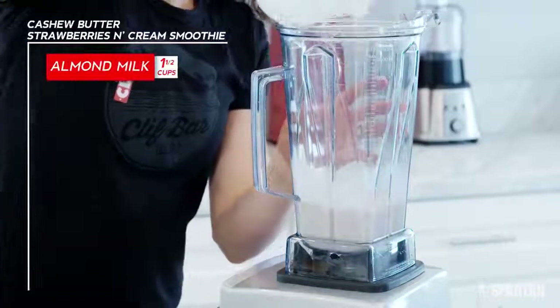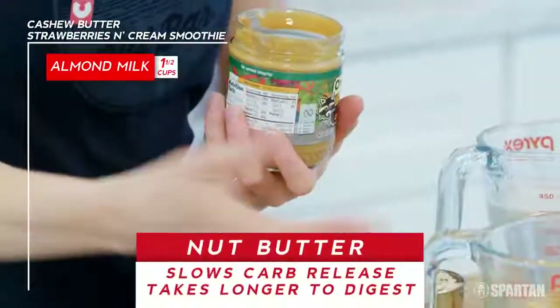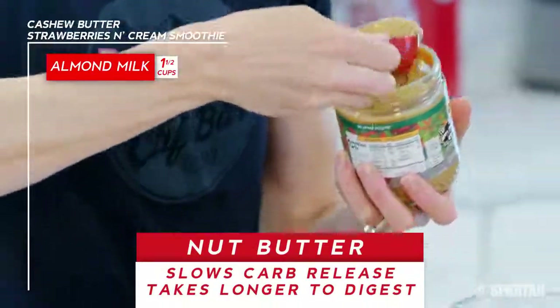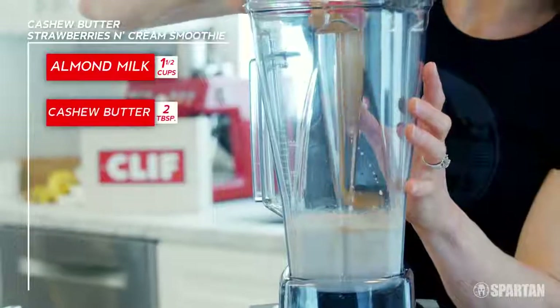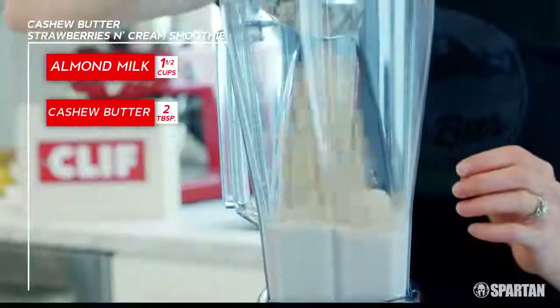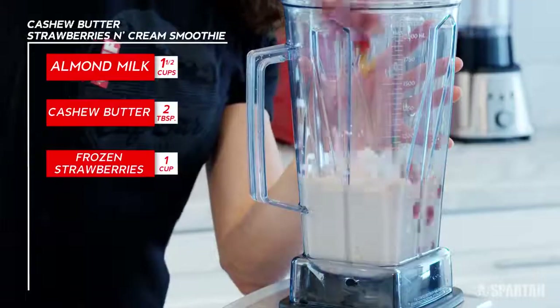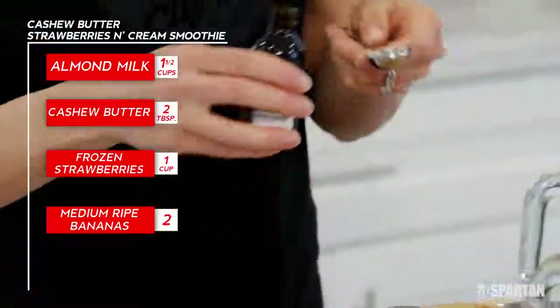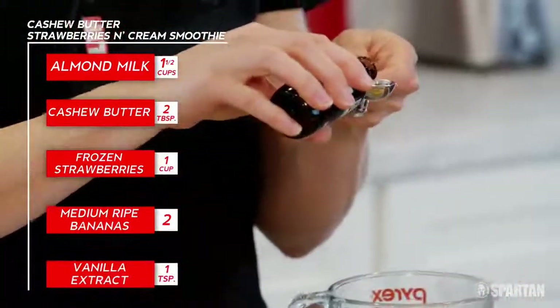Here's what you need for this recipe: a cup and a half of almond milk. I like to use nut butter because it slows the release of carbs to working muscles and it takes longer to digest. Two tablespoons of cashew butter, half a cup of rolled oats, one cup frozen strawberries, two medium ripe bananas, and one teaspoon of pure vanilla extract.